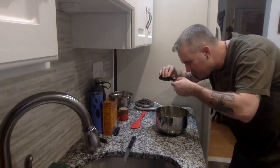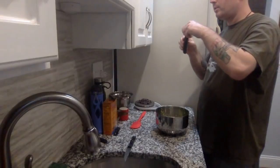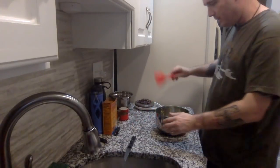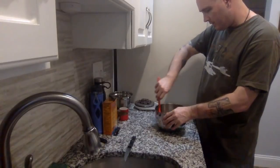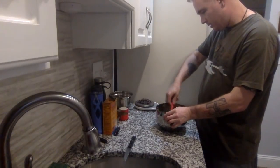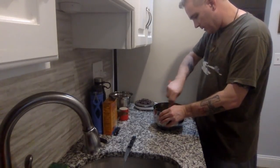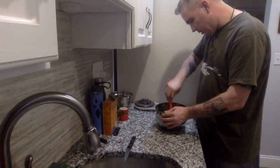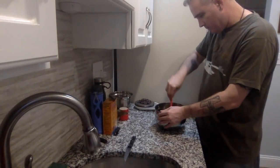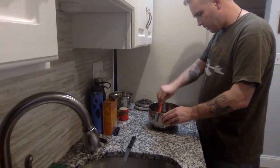I use pure clear vanilla extract but you can use whichever you have on hand. These are our base wet ingredients, so let's give this a nice thorough mix. Make sure you continue mashing up the avocado as you mix — the more you mash it, the smoother your cookies will turn out. Scrape the avocado off the walls so you don't lose any of the good stuff.